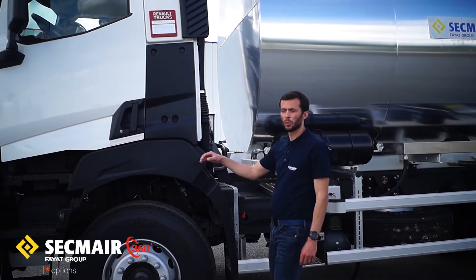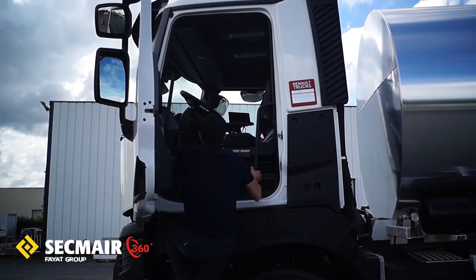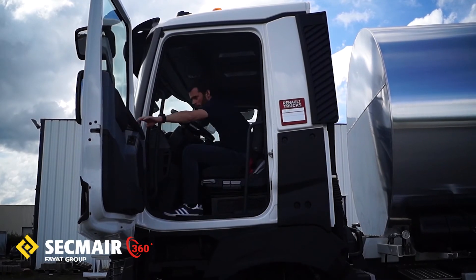Je vais maintenant vous présenter le poste de pilotage de l'opérateur. Il est constitué de deux organes seulement : un ordinateur avec son afficheur et un joystick.